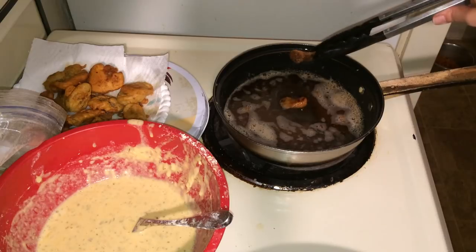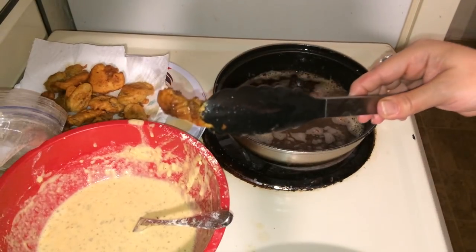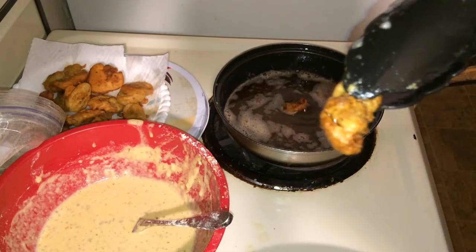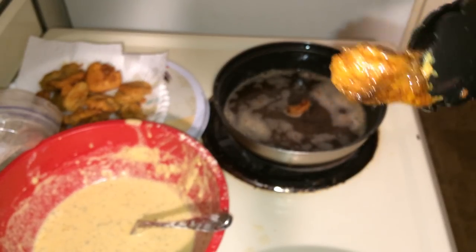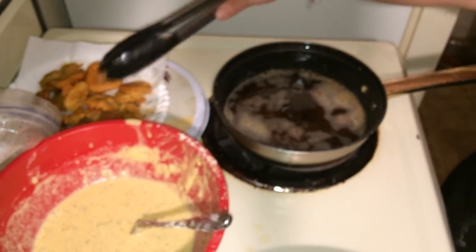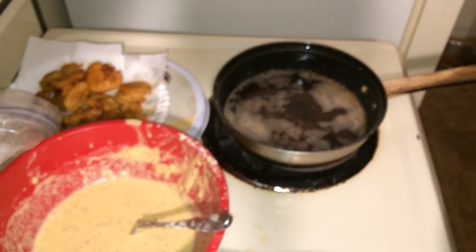The ones that were dry and didn't go in the batter — this is how they turned out. It's kind of hard to show you, but that's how they turned out. You can do them that way — it is completely fine.